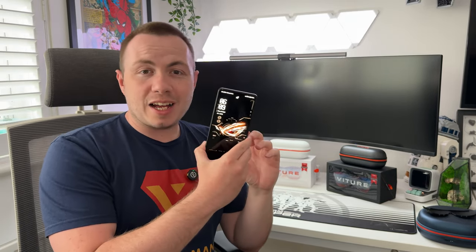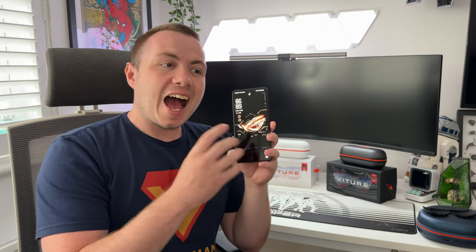That was the neckband and charging case. The battery will last at least a couple of hours. I haven't done a full drain test from 100%, but I'd estimate a couple of hours for remote cloud gaming, and probably a bit longer for movies and streaming. Now let's plug the glasses into a phone.